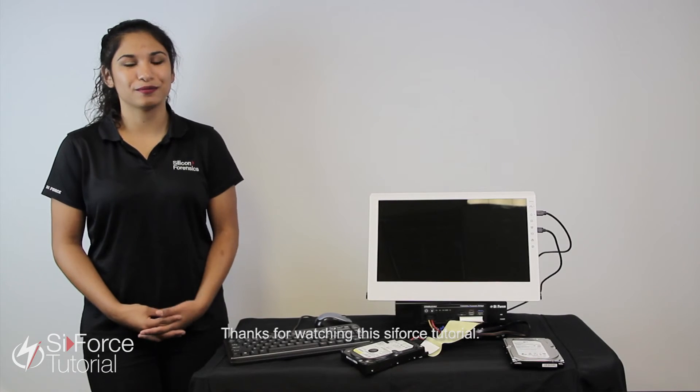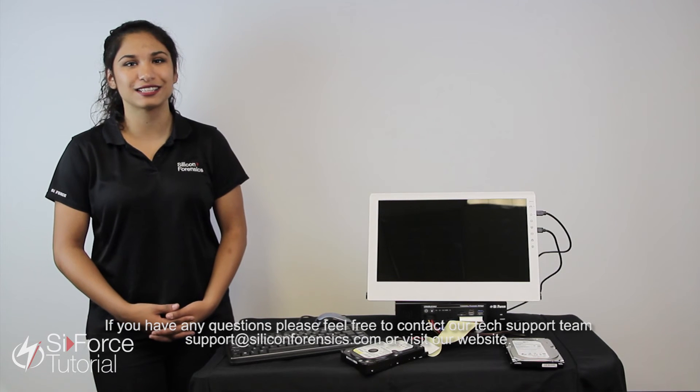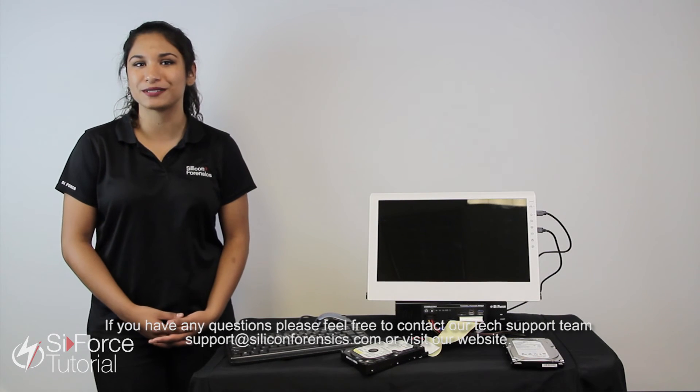Thanks for watching this SciForce tutorial. If you have any questions, feel free to contact our tech support team at support@SiliconForensics.com or visit our website. Thank you.